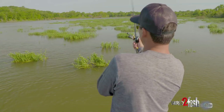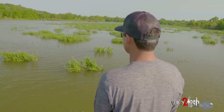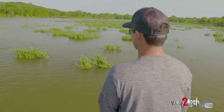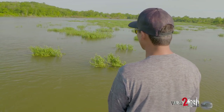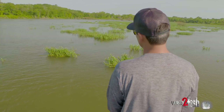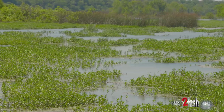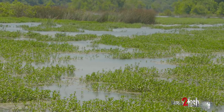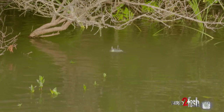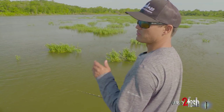One of the big topwater myths is that they only bite topwater early and late — low light conditions. Some of the biggest frog fish, some of the biggest Big Gabit fish I've caught, especially recently, have been middle of the day — 12:30, 1 o'clock, 2 o'clock, the sun is beating down. When you mix a little bit of current and some shade, there's nowhere else for those big ones to go but to those nice little shade pockets when it's 90 to 100 degrees out. So they eat a frog all day long if you put it where they live.